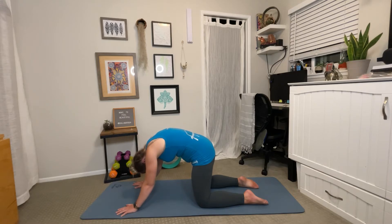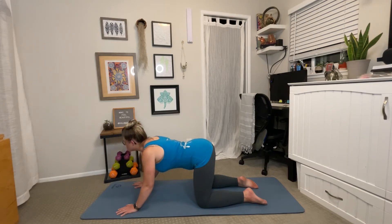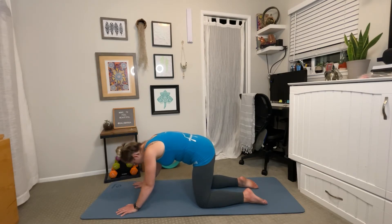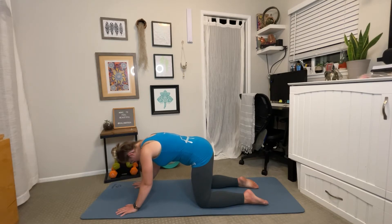Whether it's sitting at a desk or even walking when you're not in the right alignment. Inhale, cow pose — look up, broaden through the chest, roll your shoulders down your back. Exhale, cat pose, holding this for just a little longer. And then return back to your centered tabletop position.